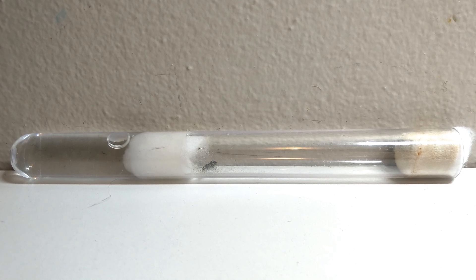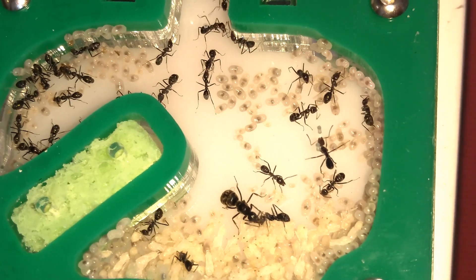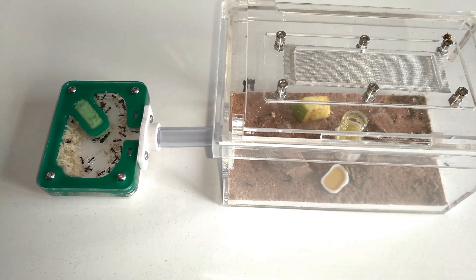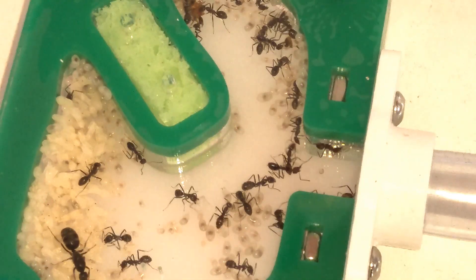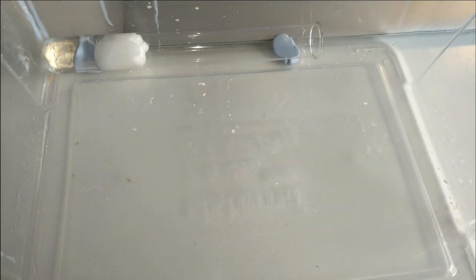In ideal conditions after a month or two, the queen will grow out of her current setup and you will need a formicarium. I recommend starting off with the Oz Ant founding-sized acrylic nest and an Empire of Ants wilderness outworld, and slowly working your way up as they grow. Just attach the test tube to the nest connection port with manual tubing or blue tack, hydrate the new nest, and convince them to move using the strategy mentioned earlier.